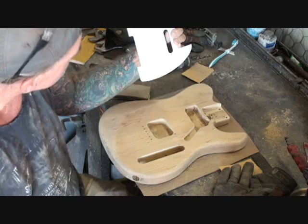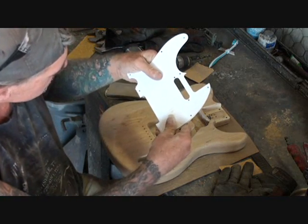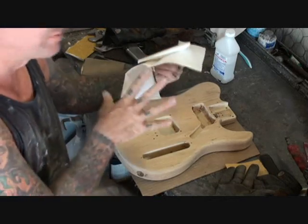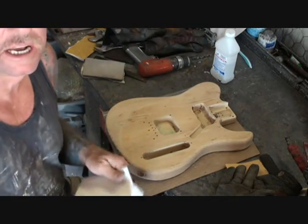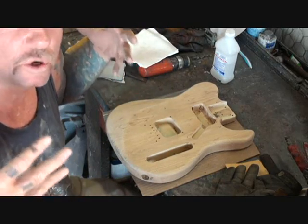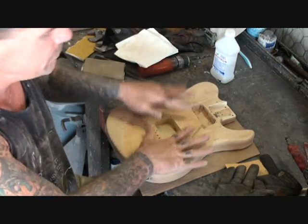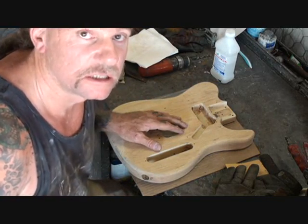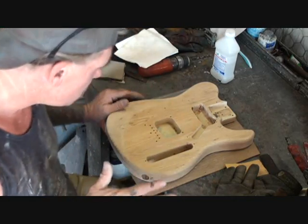That looks almost like it — that's a little bit bigger, see? I'm going to paint this brand new but I'm also going to relic it out at the same time. And that's just me — that's who I am. My guitars represent me. I'm a guy that's a little rough around the edges. Well, so are my guitars.